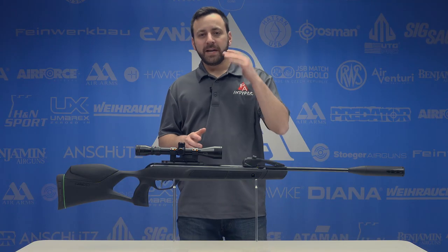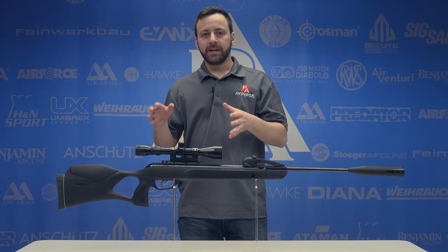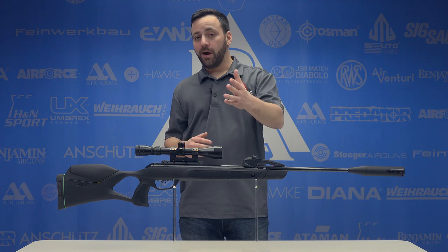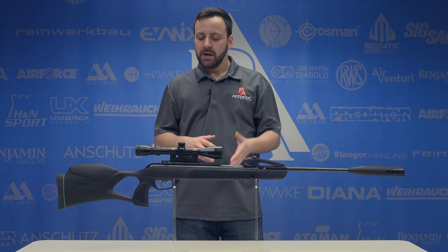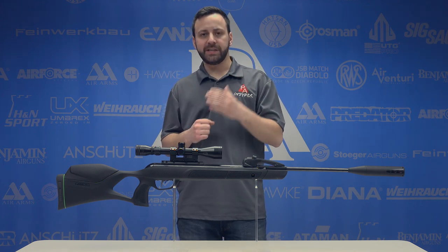The Swarm Magnum, announced at SHOT Show 2018, is Gamo's latest entry into the multi-shot brake barrel world with the 10X system here on top. It's only offered in .22 caliber at this point in time. With that Magnum gas ram — the IGT Mach 1 piston — .22 caliber is definitely going to make better use of it than a .177 would.